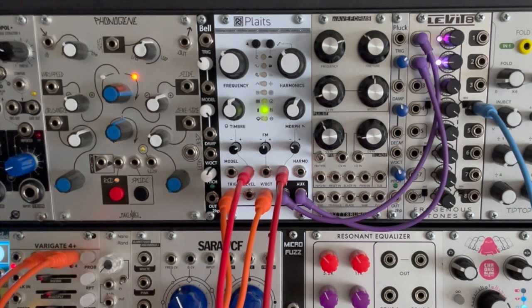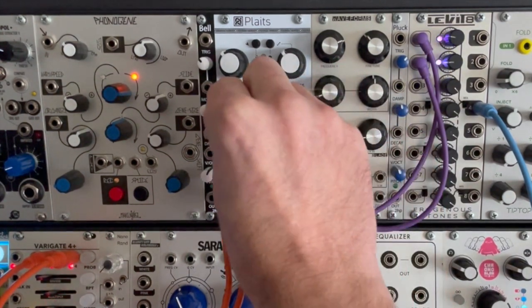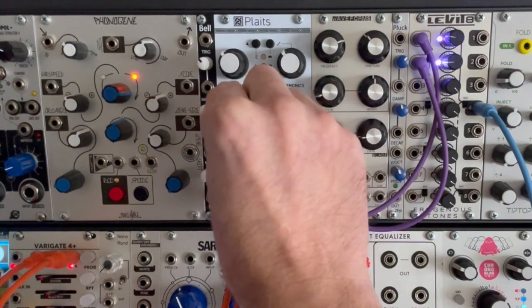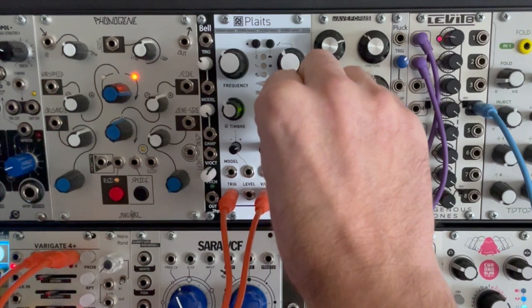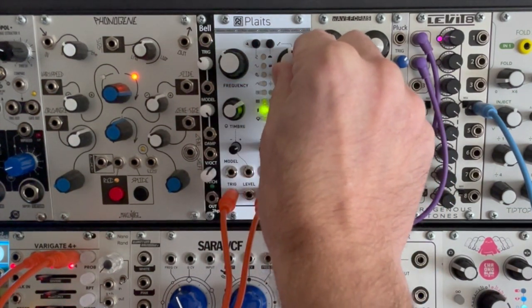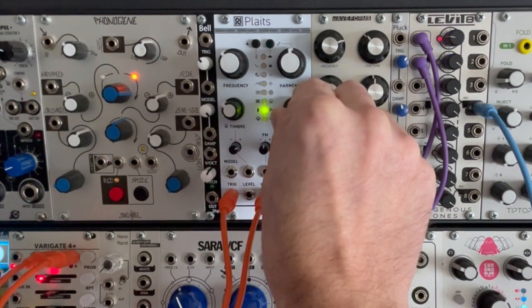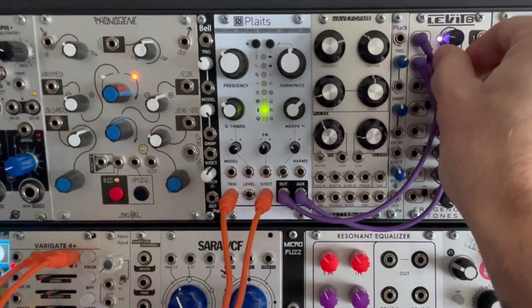This is just the first mode, so let's pick a different mode. Wow — just beautiful. Now of course I can change these things manually if I want. If I don't want the aux wave I can take that out, and there are just dozens and dozens of different options you can do here. Let's bring that aux wave back in.